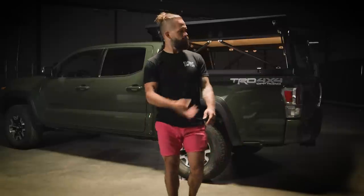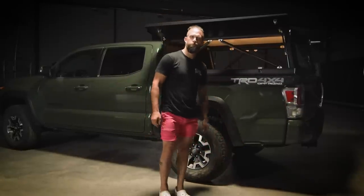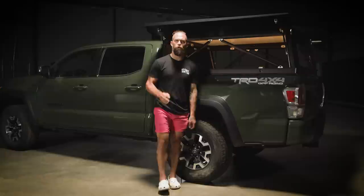See you on the trail. Call your dad. Tell him about this. It's a big deal — the GFC Platform Topper.